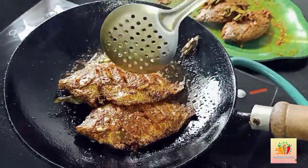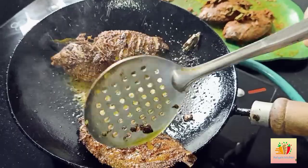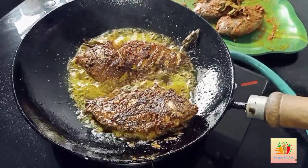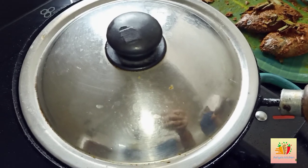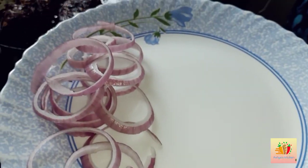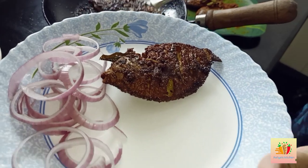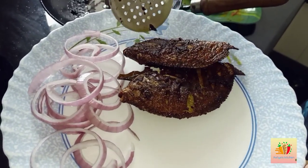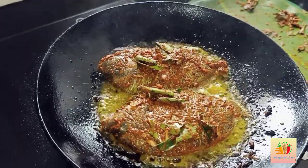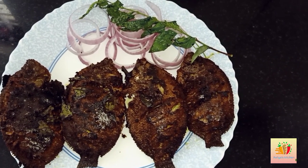It's soft and crisp. We take both sides of the fish and finish cooking. We place the two sides on the serving plate. Now the fish fry is ready and we will try the recipe — it took about 5 minutes.